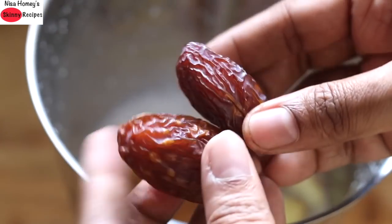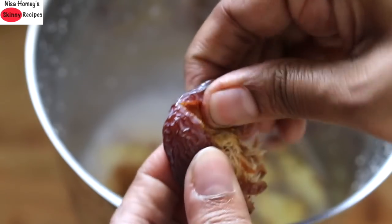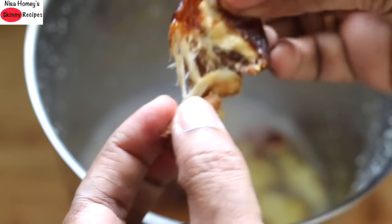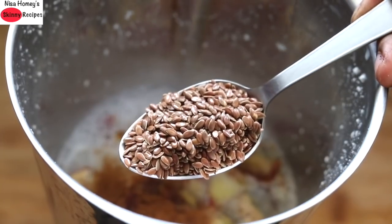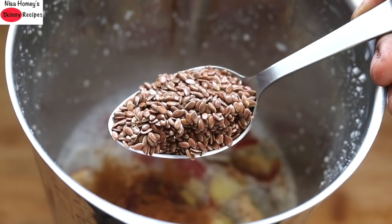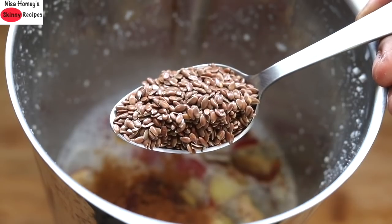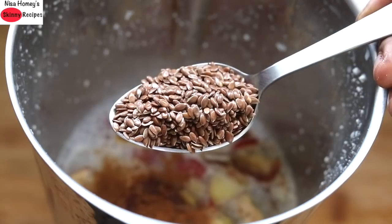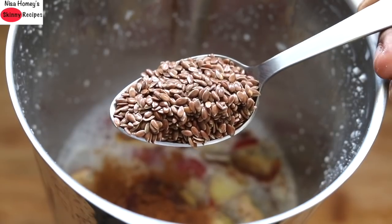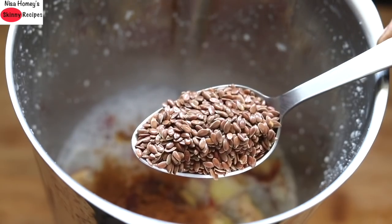For some added sweetness I'm adding in two Medjool dates, which are very soft. Next I'm adding in one tablespoon of flax seeds. I always like to use flax seeds in my smoothies as they are a rich source of omega-3s, antioxidants, protein, and fiber. If you don't like flax seeds you can totally omit them. Since I'm using a high-speed blender, the flax seeds will get ground along with the rest of the ingredients.